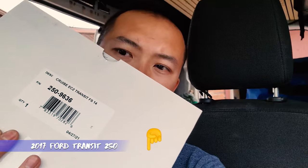We are going to be installing a cruise control unit on a 2017 Ford Transit 250 today. I got this kit online — look at the description below for a link. First thing we'll do is open up the package.